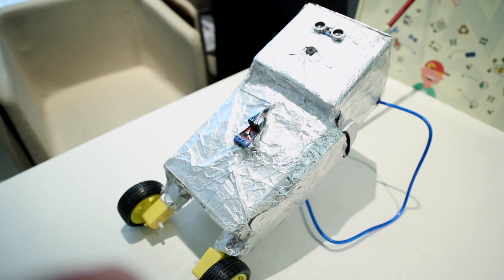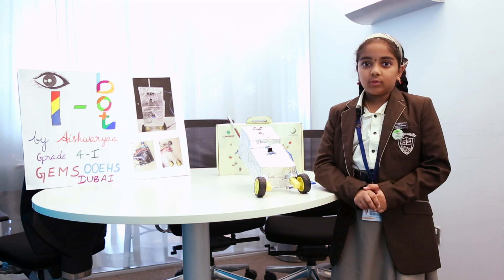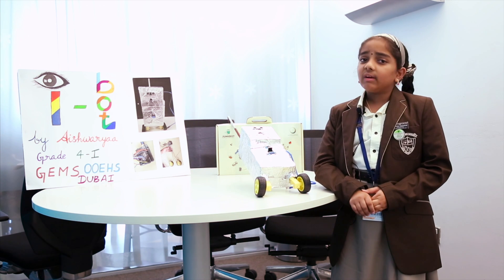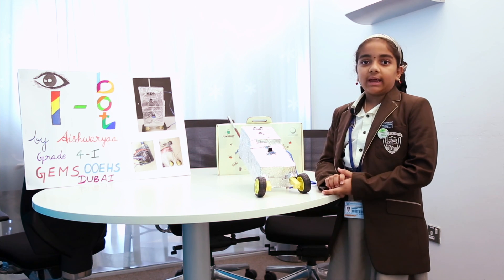I'm here to solve all your problems. I have seen visually challenged people — people who cannot see well, who are blind. I'm very sad because they've gotten many injuries. So my robot is going to help blind people.